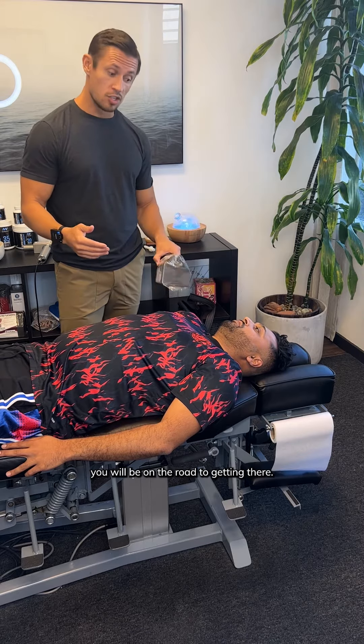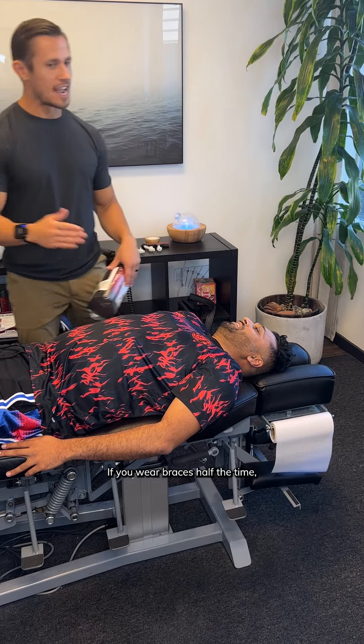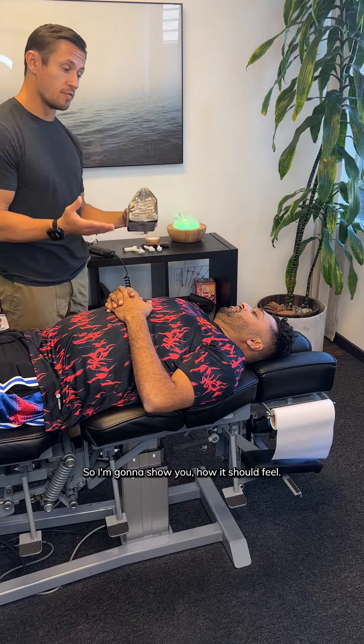So if you do this, you will be on the road to getting there. It's like that braces analogy — if you wear braces only half the time, you're not gonna get those teeth corrected. So I'm gonna show you how it should feel.